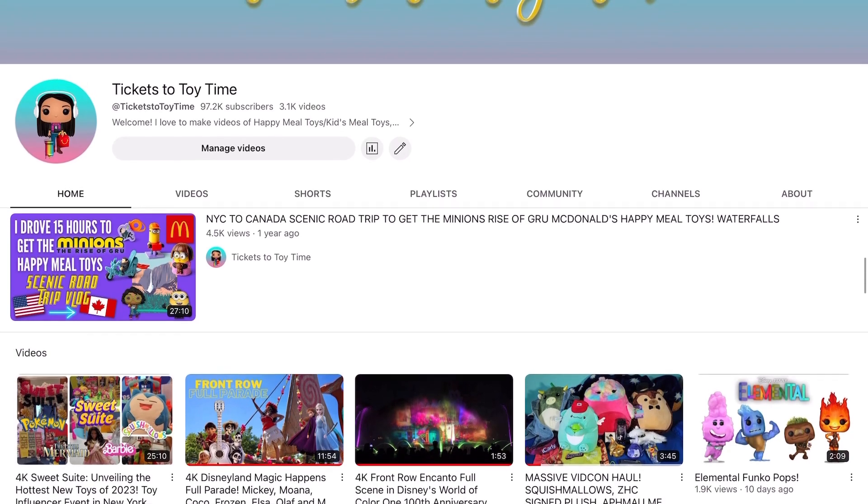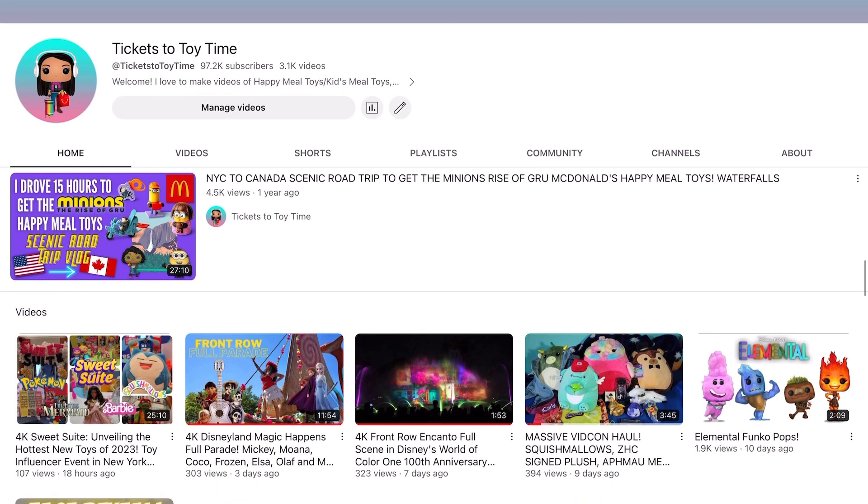Stay tuned for that and check out some of my recent videos. Just last week I went to this event called the Sweet Sweet, where I got to see all of the new hottest toys coming out — such as this Pokémon Squishmallow Snorlax and the new Barbie movie toys. And on Friday I'll be going to the Barbie movie, so let me know in the comments if you'd like to see a vlog of that.